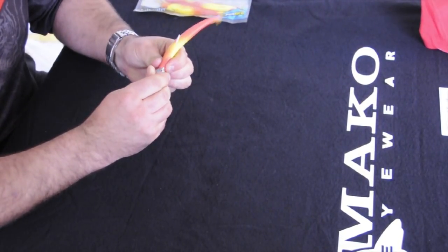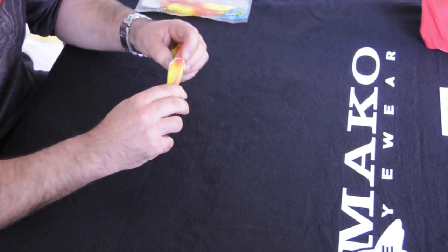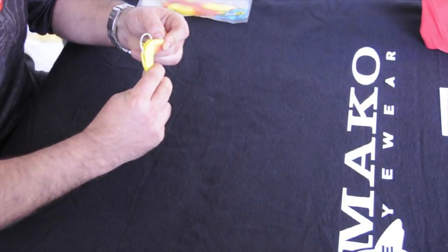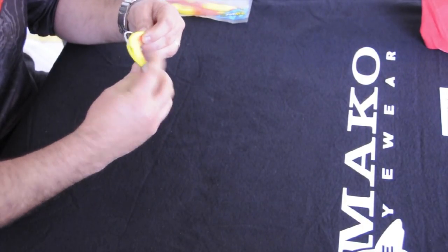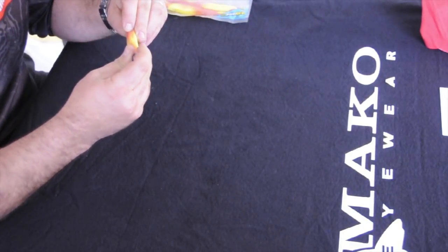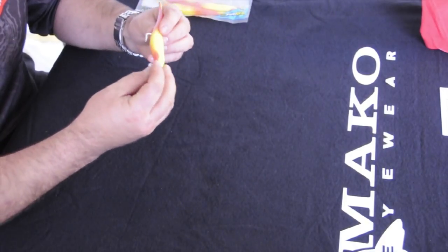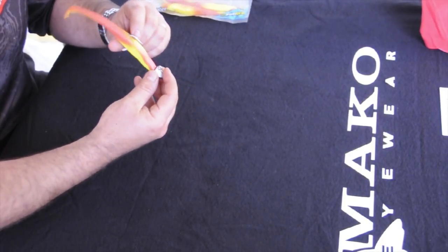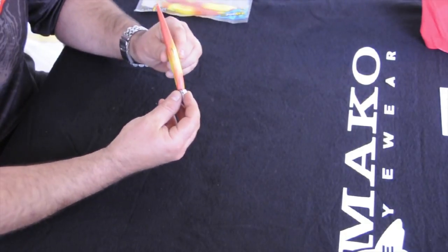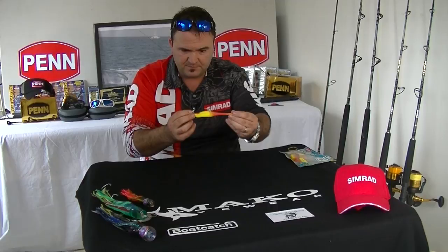Now we turn it around. We know where the hook was supposed to come out from, so we open the belly flap and penetrate the soft plastic right in the center — we want it to pop out in the middle. Make sure the shank of the hook is right in the middle of the soft plastic, nice and straight. And that's it — ready to be connected to a fluorocarbon leader and go catch some fish.